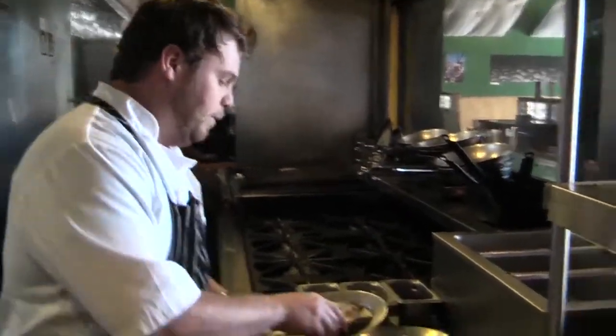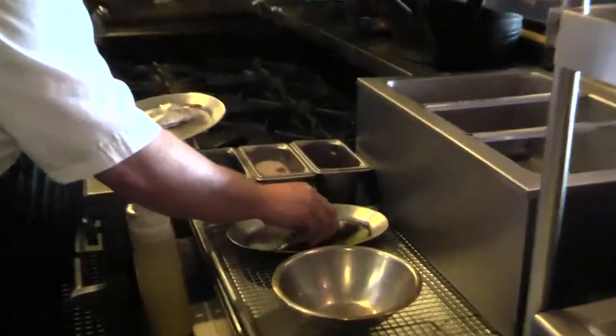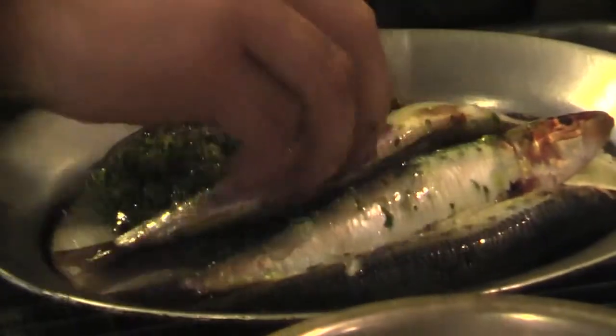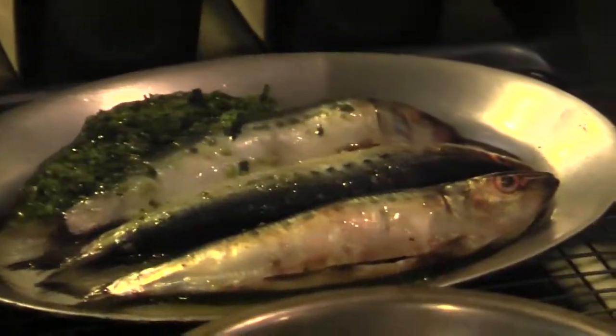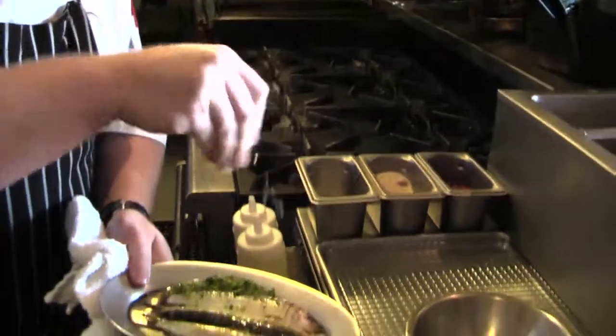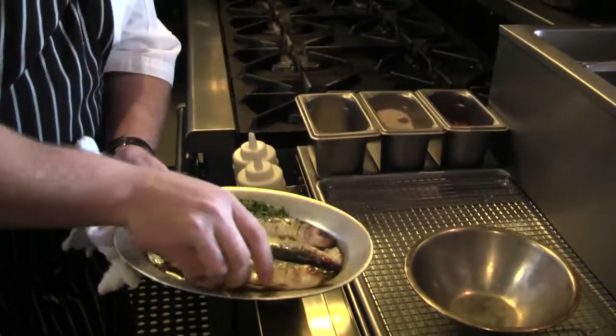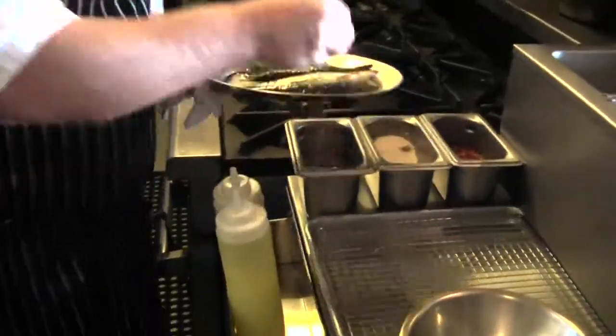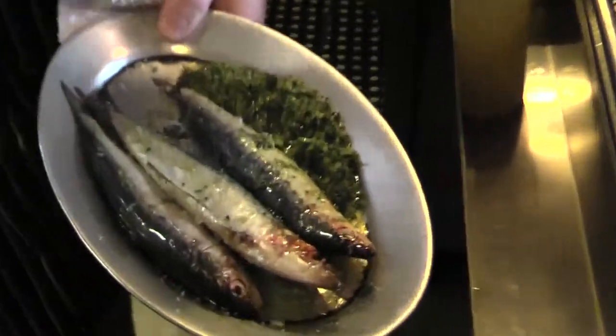We're going to take these and grill them today. We're going to marinate them in persillade, which is parsley, garlic, and olive oil. And then we're going to season it with smoked sea salt. A lot of people are nervous about these types of fish because they've been packed in salt, oils, or sauce, and they tend to create a very strong fishy flavor as they cure. These are not going to have that kind of flavor — actually, they're going to be sweet, a little bit salty and smoky.